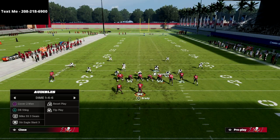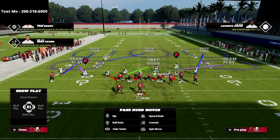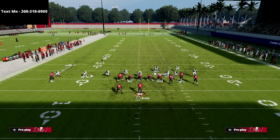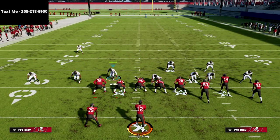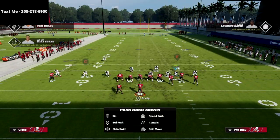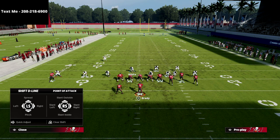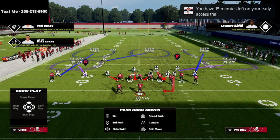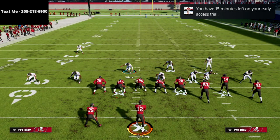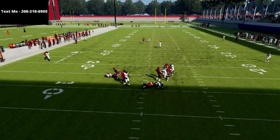This is the best way to run the Dime 1-4-6. If you want to send pressure from the other side using Mic Strong Safety Seam, we do basically the same thing to the opposite side — shift the defensive line to the right, QB contain the slot corner off the edge, crash the line to the middle, and you'll get either clean pressure or looping pressure around the edge.